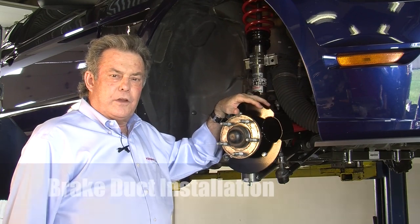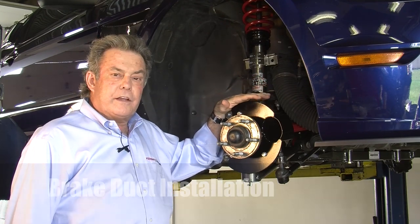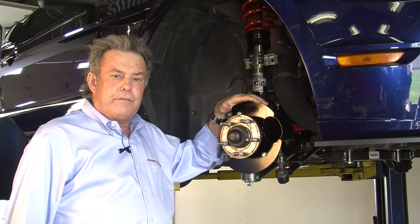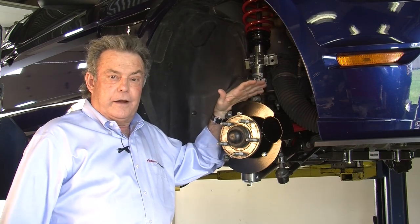Here's another good speed secret if you're driving your Mustang on track: keeping your brakes cool. If your brakes get too hot, some bad things can happen. Number one, you can wear your pads out really fast. Secondly, you can boil your brake fluid, which means you can be going into a fast corner, hit your brakes, and have nothing there.